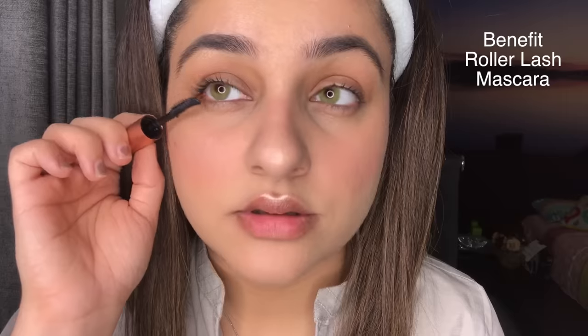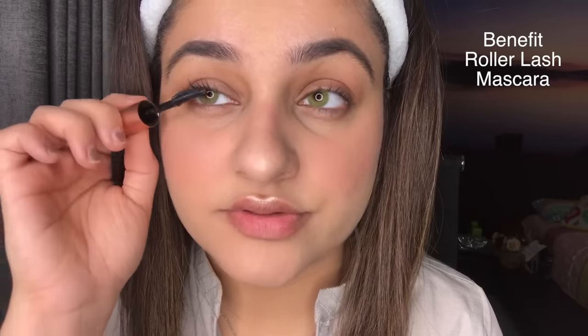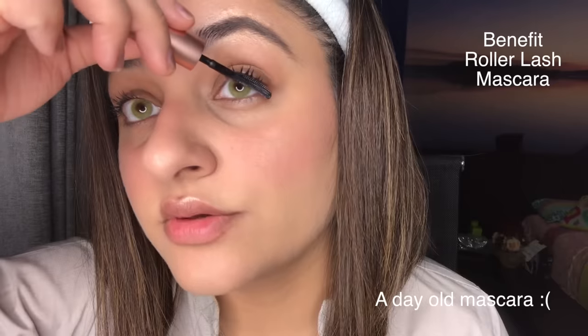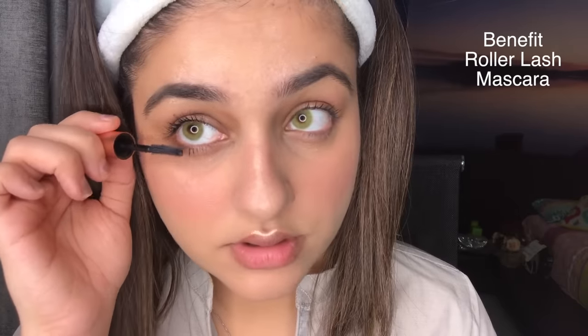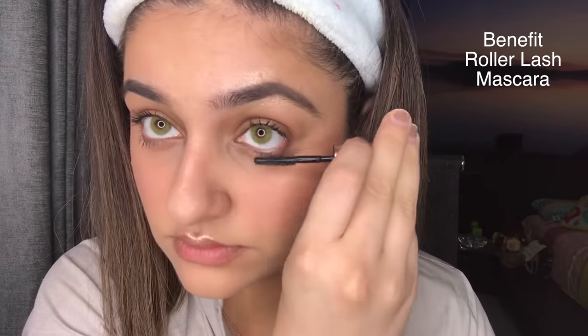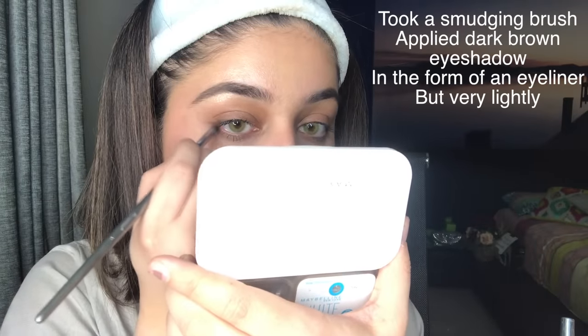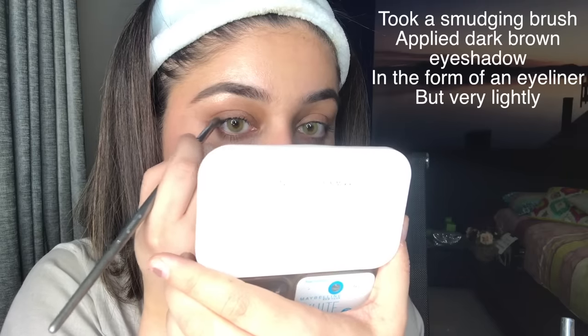The mascara I'm using is Benefit Roller Lash, and the Essence mascara is very similar and also very good so you can try that as well. It won't show much of a difference since I had mascara applied already. My lashes are quite stuck together so I'm not going to apply more on the upper lash, but I will apply on the lower lash.